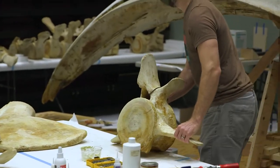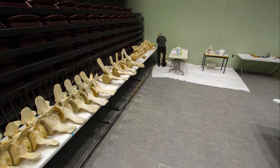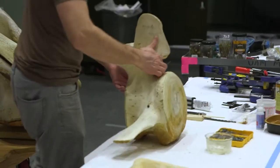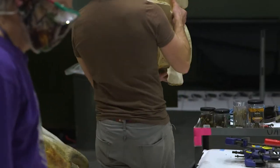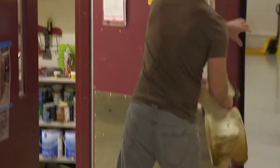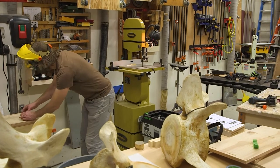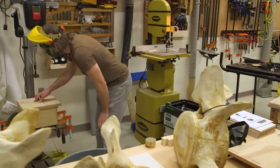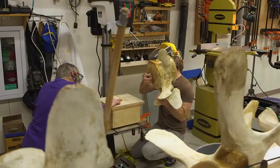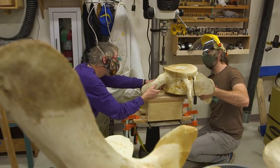These are the vertebrae of the bowhead whale that we're working on. They're sort of in order, except we've been pulling them out because we're boring a big hole through the middle. Getting the big hole through the middle of these big bones is probably one of the most challenging parts of getting the whale skeleton to work. This hole is 2 and 9/16 inches in diameter, and it's made for a 2 and 3/8 inch pipe to fit through.